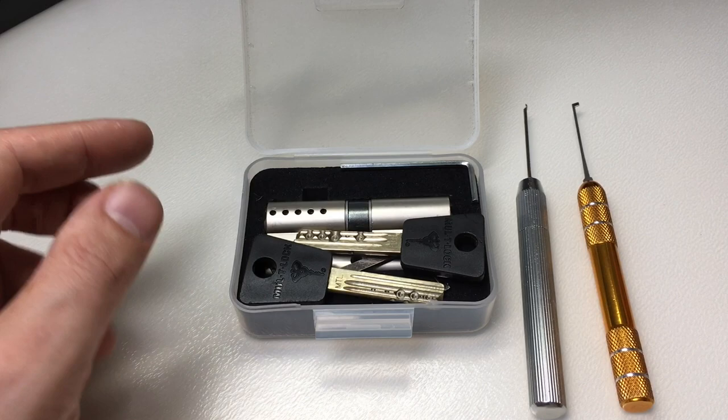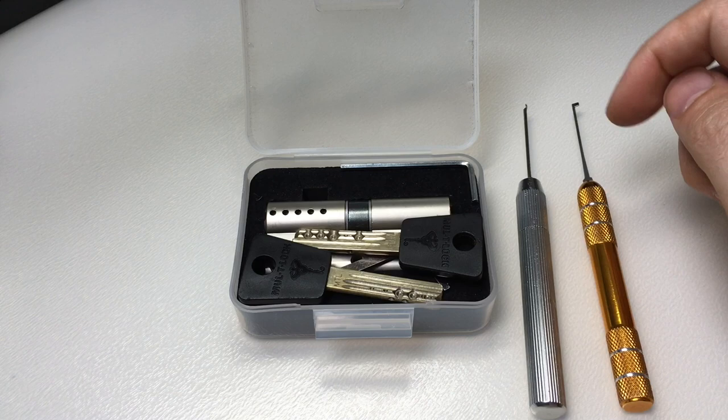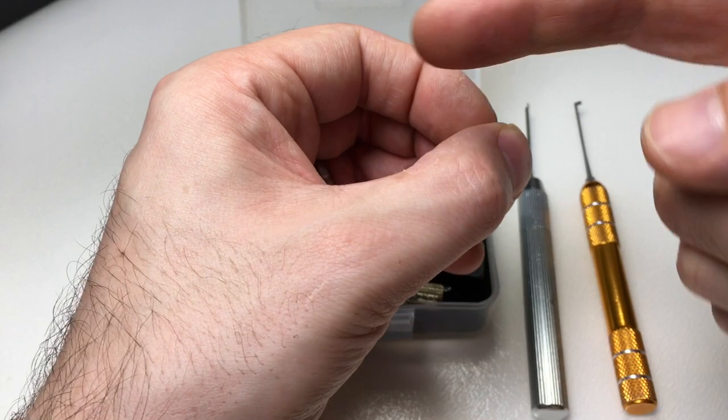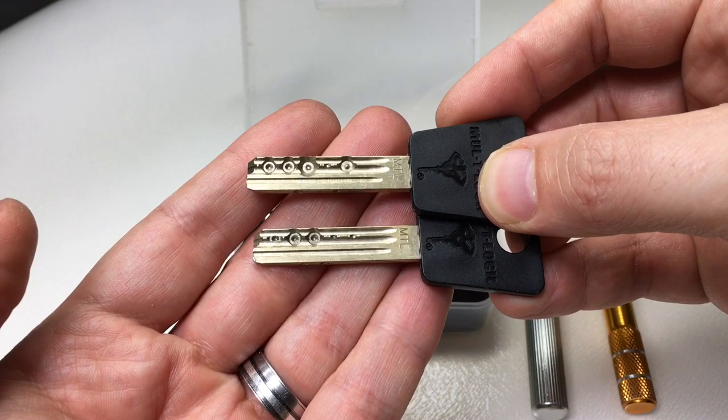So what is a Multi-Lock Classic? That's the one with a Dimple Lock configuration of pins — they are five pin-in-pins. That means that you've got five key pins and driver pins that have an outer pin, which is sort of like a hollow tube with an inner pin on the inside. So essentially you've got ten pins to pick, and again they have their own challenges.